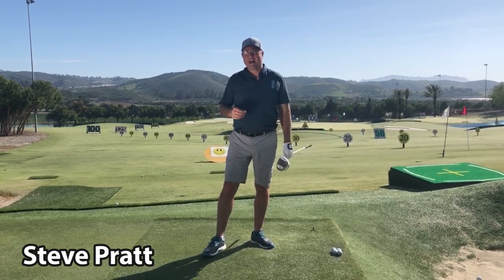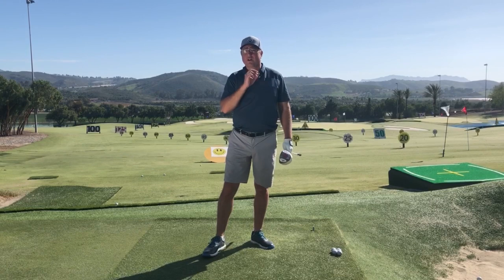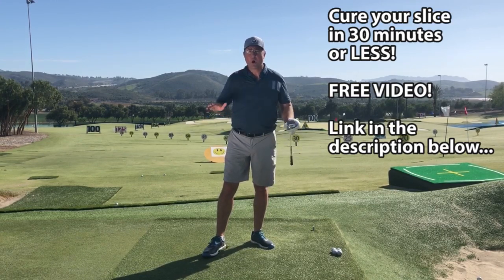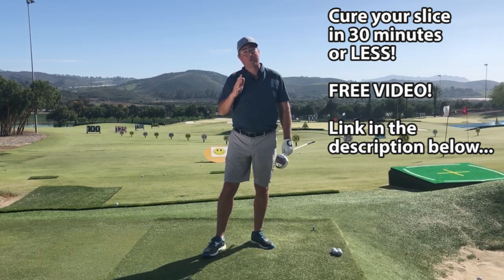Hey, this is Steve from hititlonger.com. If you haven't yet picked up my slice cure video, I've left a link in the description below — you can pick it up at no cost to you. I know there are a lot of slicers out there and I think it'll really help.